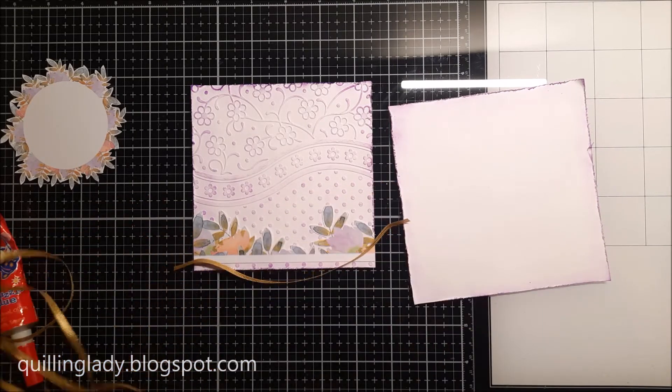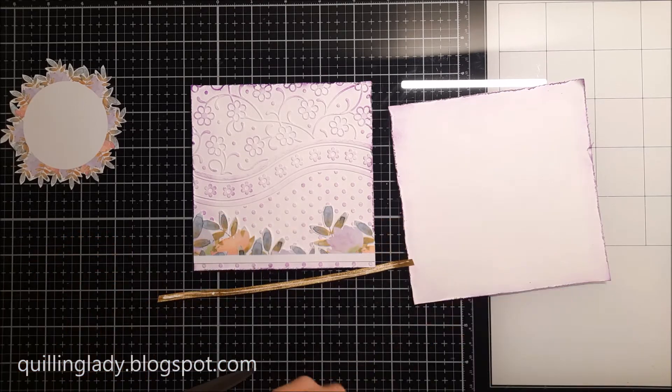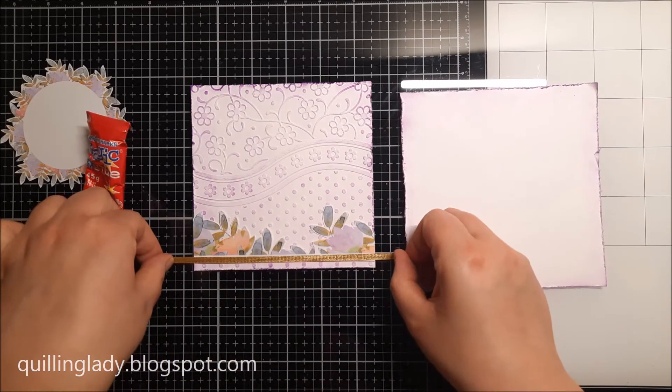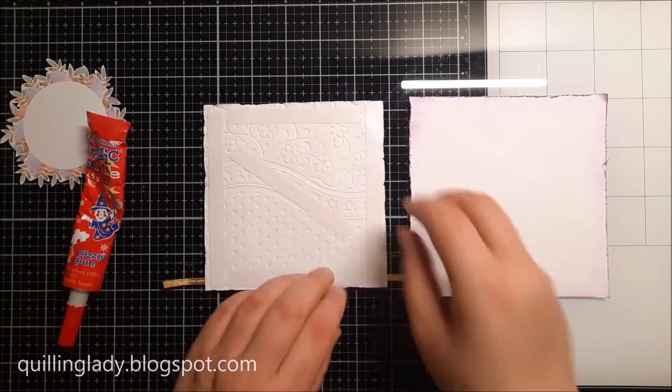To add a little bit more interest I decided to use gold ribbon, and later on I'm going to use gold card for the number of the birthday, so all my elements will match beautifully.